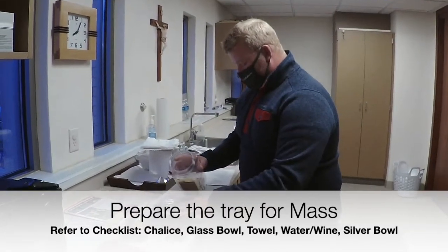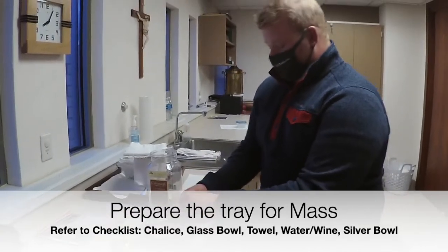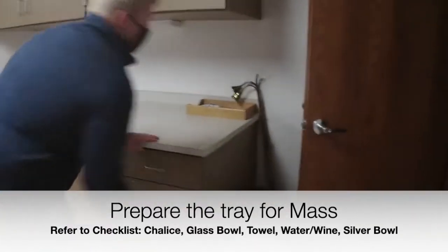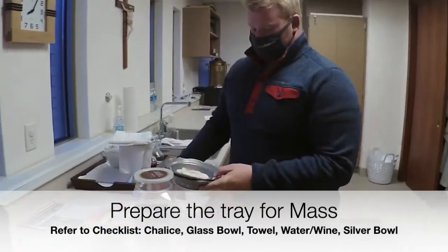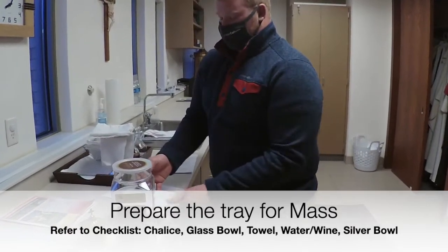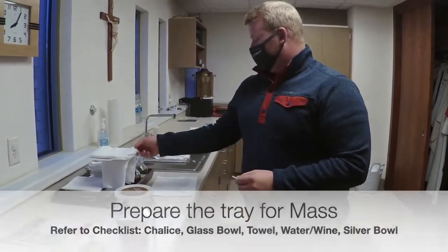If you find any hosts that are broken scraps before they are consecrated, we can just throw those out. We also need another bowl on top of this — that way when Father is consecrating it, he is not breathing on the hosts. And then the tray is all set to go.